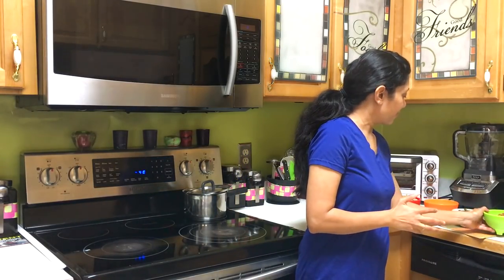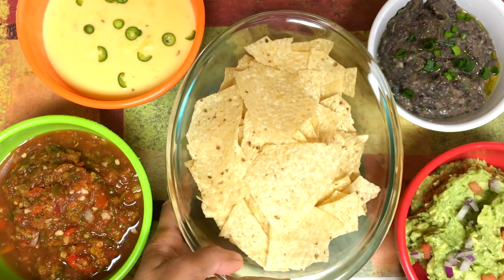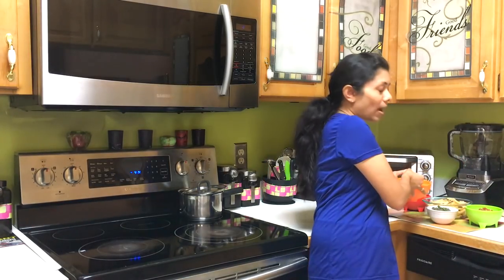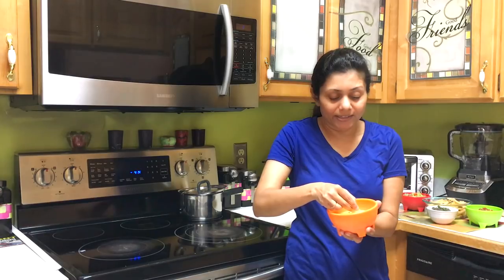We've got all four dips ready — let's get the party going with corn chips! Looking at all this yummy dip, I'm debating which one to try first. I'm actually going to try the cheese dip — the texture of the cauliflower-cashew dip is totally creamy and smooth. I simply love it!